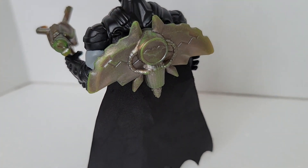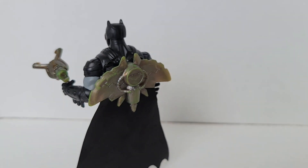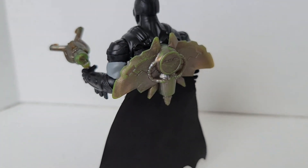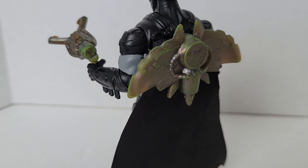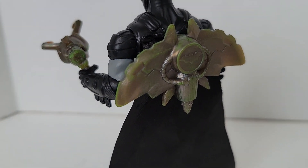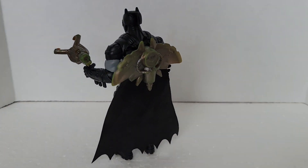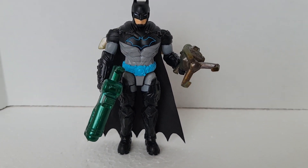I usually give the gun to the bad guys or the henchmen and let them pose with it. But this is nice — he is Bat-Tech Batman so I can see why he has that, and it does look really cool. It just goes right on that little peg — a lot of the figures have that as well, actually just about all of them, so you can change it up. That's what he came with, pretty cool. Let's compare them to the other Batmans I have.